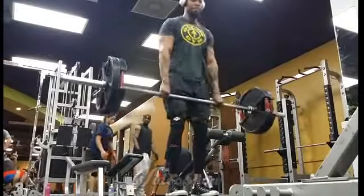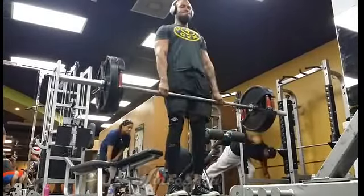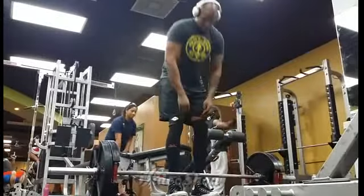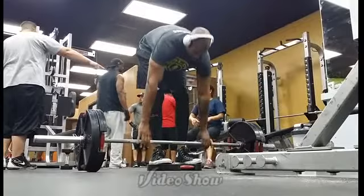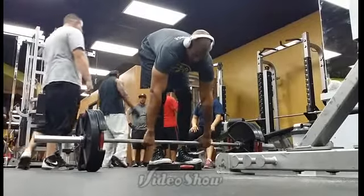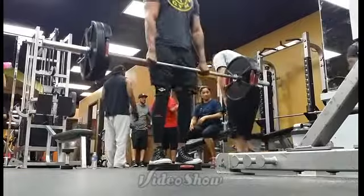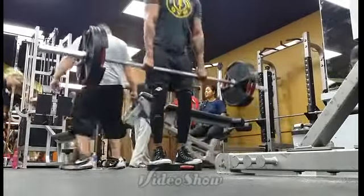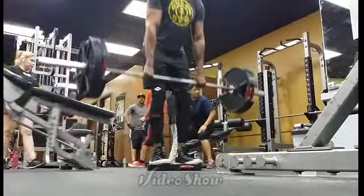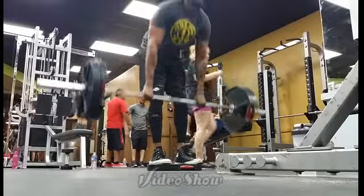Anyways, this is stiff-legged deficit deadlifts — 225 pounds for a set of 15. Here's the last set I recorded. After this I moved on to a couple sets of pull-ups, and then I did some curls for the girls. That lady ends up coming back in the middle of my set and it kind of freaks me out again. I don't know why she didn't just go to the other rack.